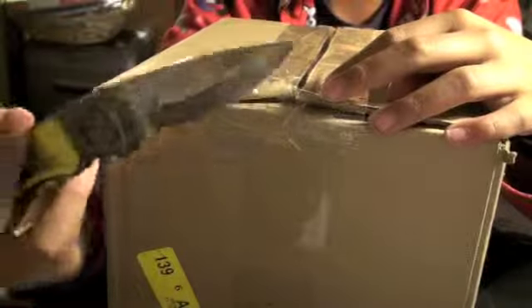Hey guys, this is the Charm Cafe and today we have another Vat19 unboxing. We're just gonna open this — I think this is the reusable plastic cups. So you get four and I got the red. Let's get opening with my knife.